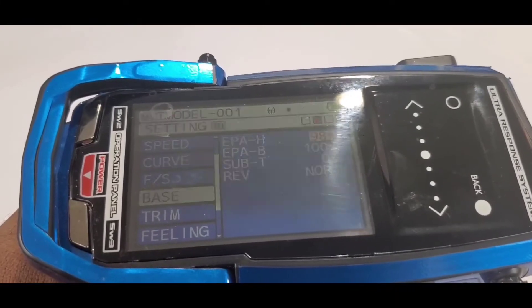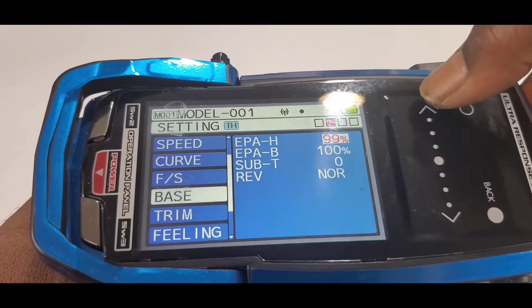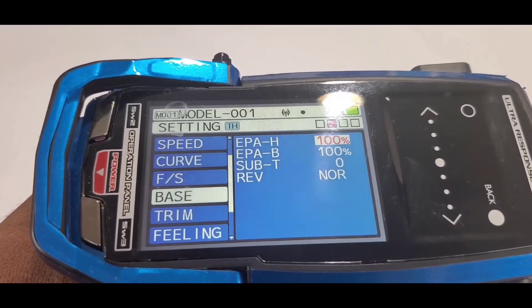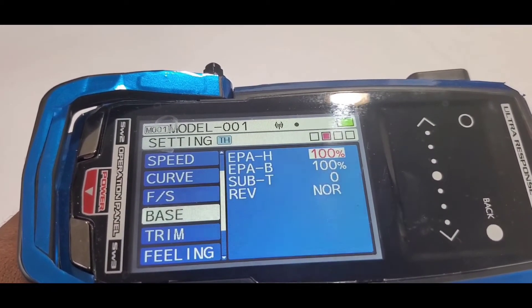Next, I want you to set the throttle EPA to 100%. Our Minidom radio does not come with an EPA setting, but a digital radio will always have an EPA setting.